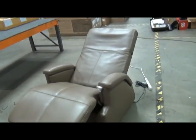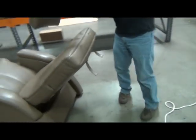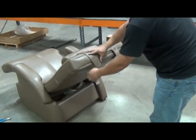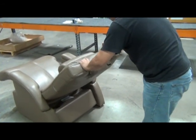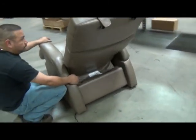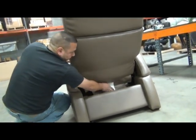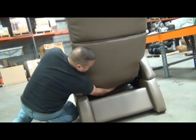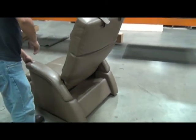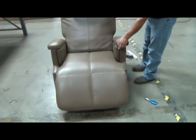The last step is to install the head pillow using the Velcro strips on the back of the head pillow and the back of the chair. Then fully recline the chair and secure the back flap of the backrest pad to the bottom of the chair using the Velcro strips — pull it down tightly so it's nice and smooth. Recline the chair all the way to make sure the seat pad is installed properly so that the bottom of the pad is not dragging on the floor.